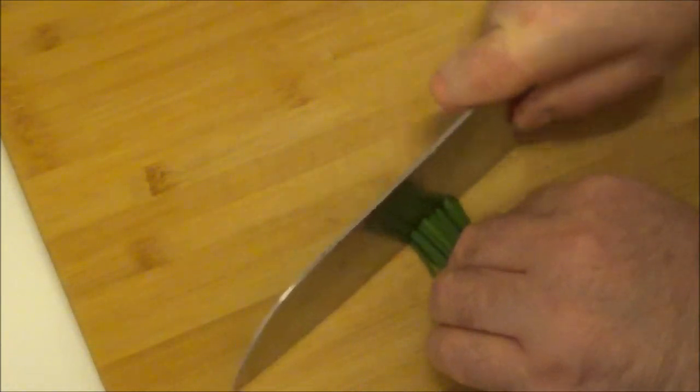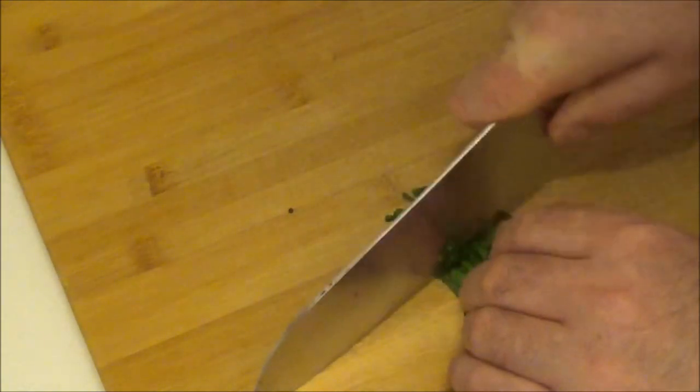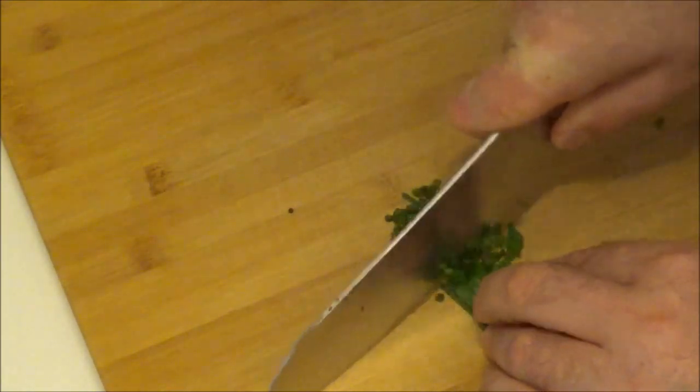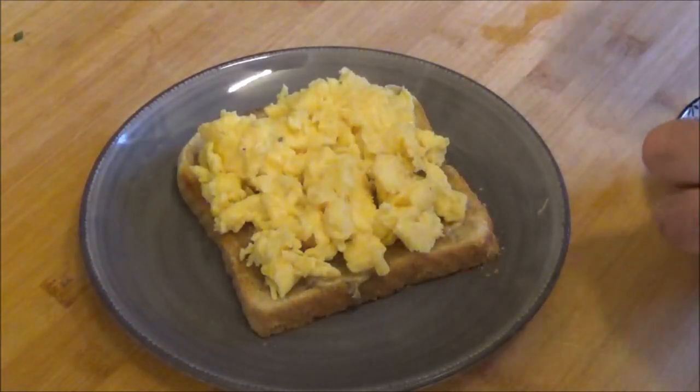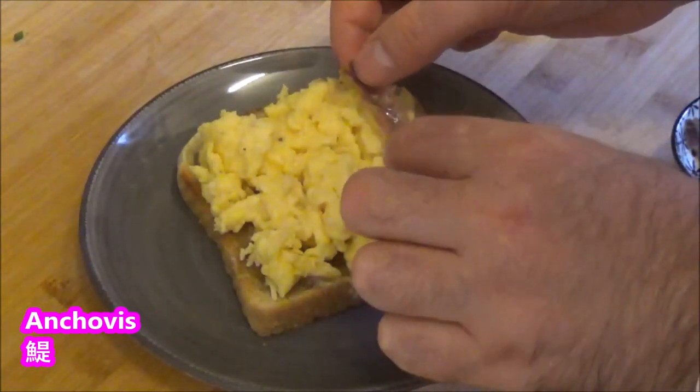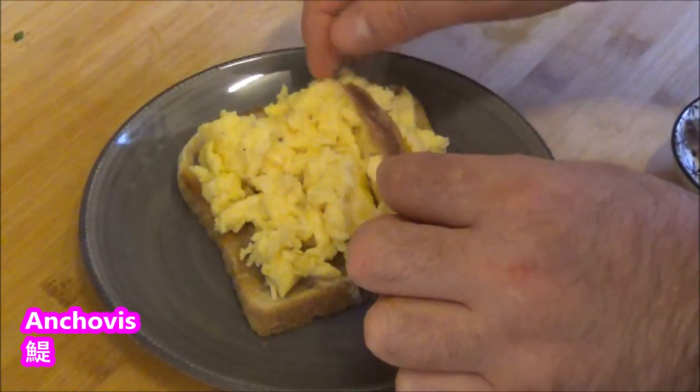Mix the chicken. Slice on the rice. I'm going to put the egg in it. You can't cook a little too much.